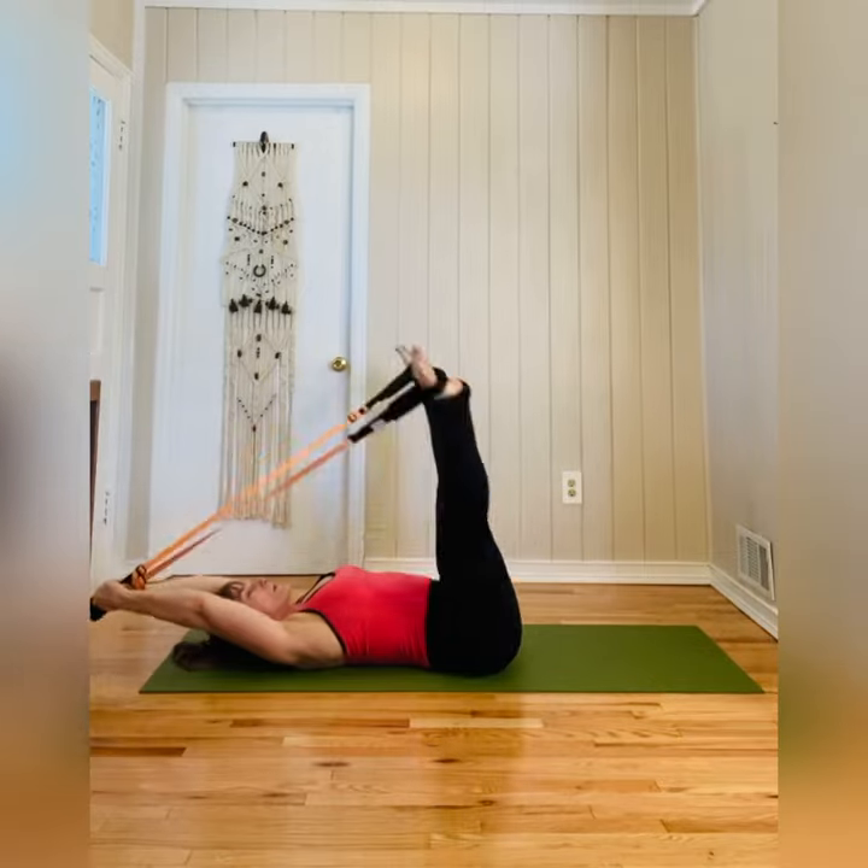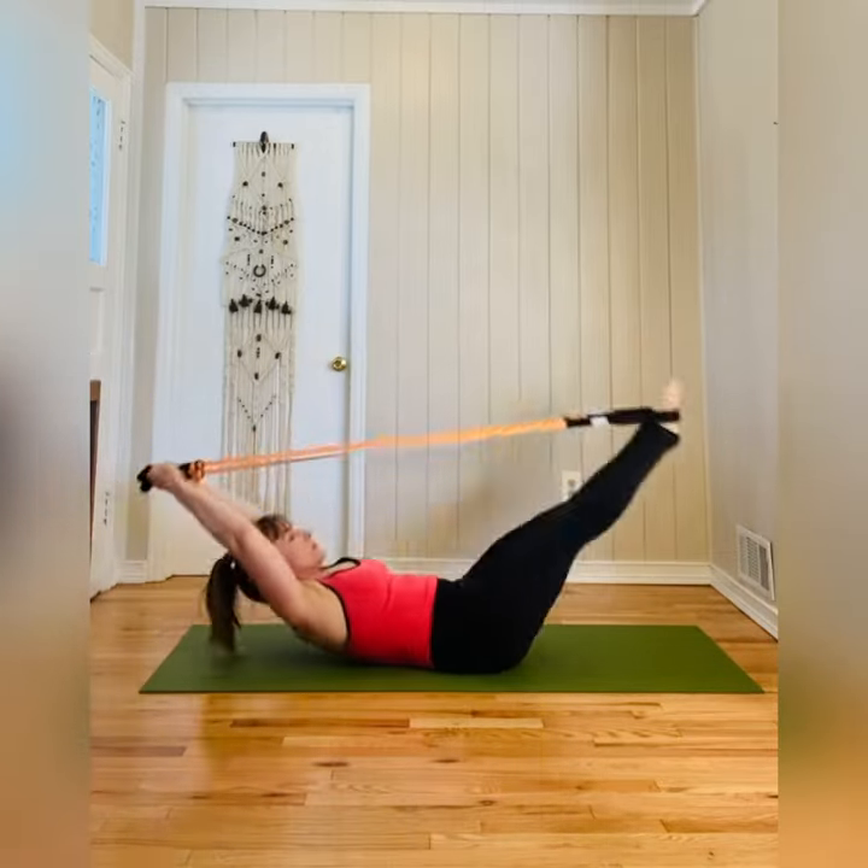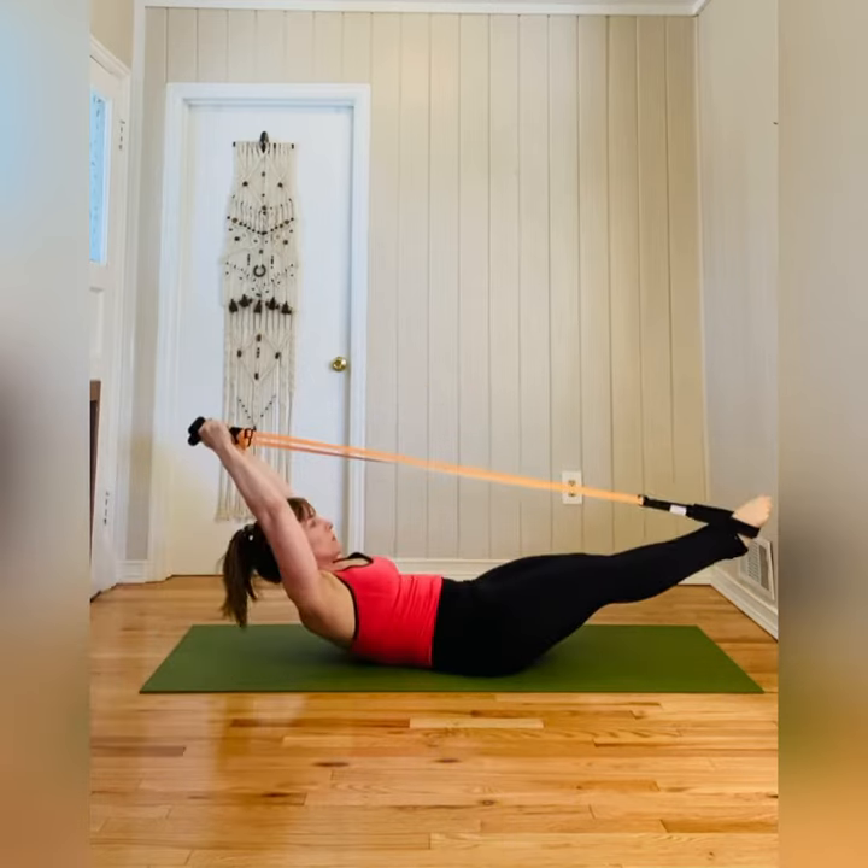They are adjustable from either end so that you can personalize them to your height and recreate reformer exercises on a mat. The handy bands come in two resistance levels for you to choose from. The orange set is lighter in resistance than the green set.